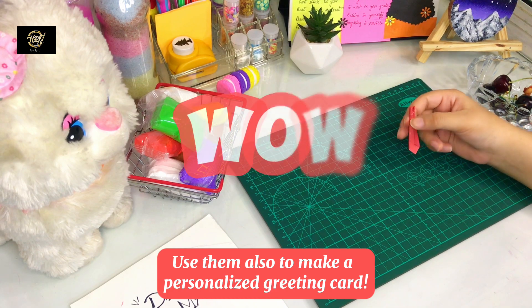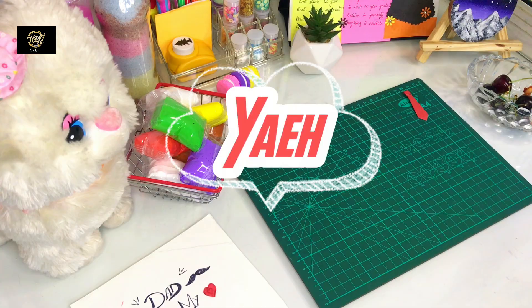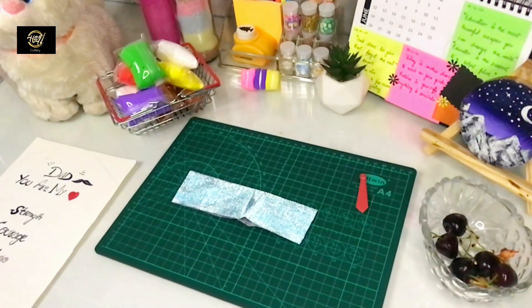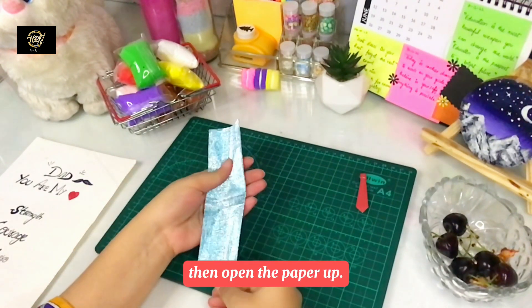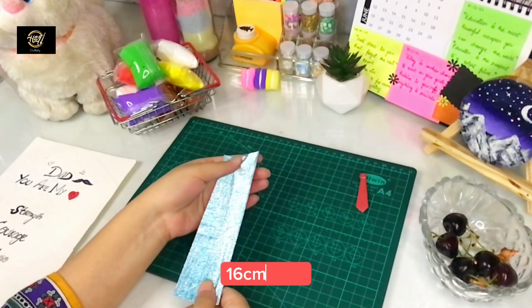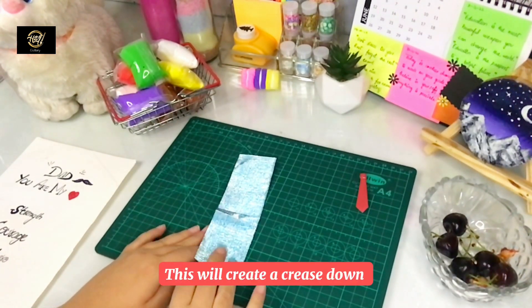Wow, it is so cute! Now our turn is to make a shirt. We need paper and glue. I have to make a fancy paper sheet and fold it in half. You have to make a rectangle shape — its length is 16 cm and its width is 8 cm.